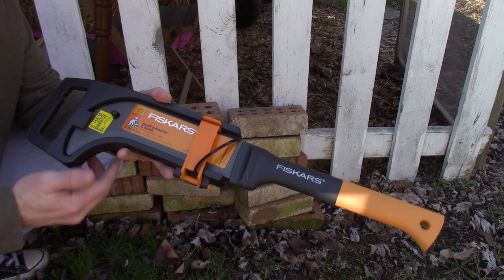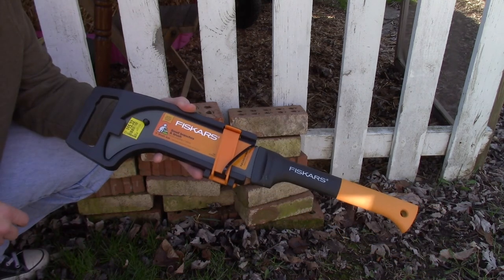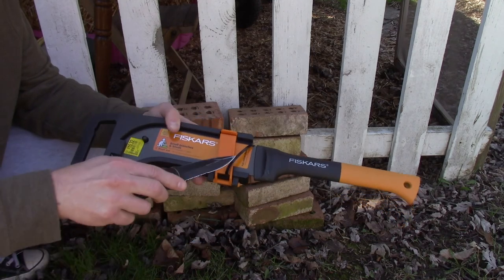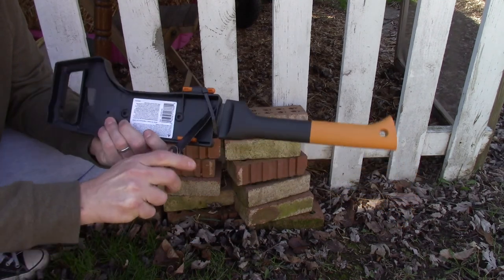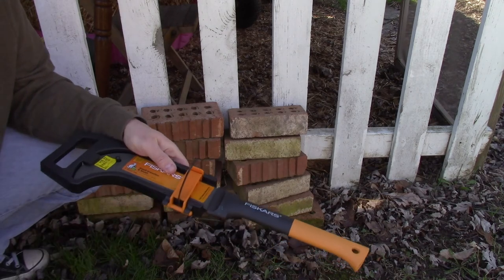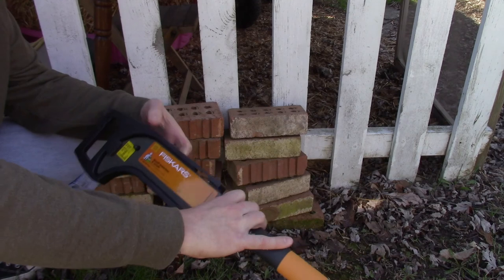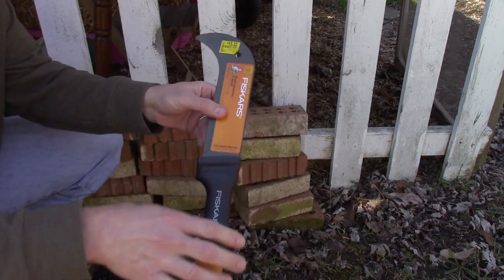Let's go ahead and get this out of the packaging and I'll give you a look at it. We'll cut the zip tie off. There we go — undo that and we will take the Brush Axe out.